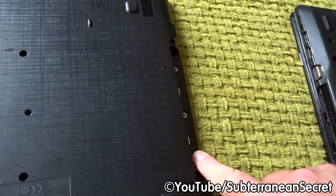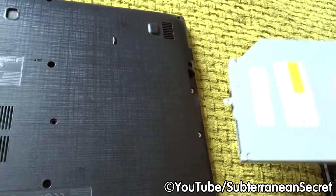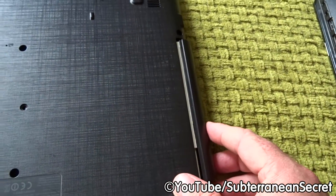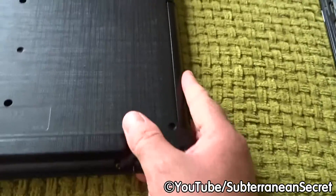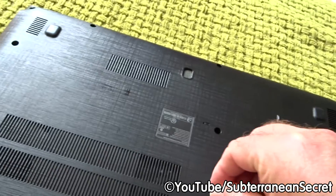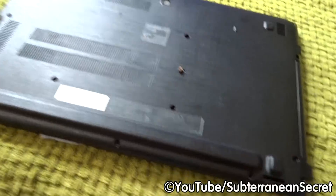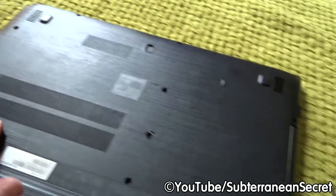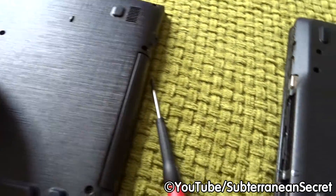Then simply go along and put all the screws back in. Put the screws back in near the drive first, make sure that's down nice and firm. Slot the drive back in — it slots in easily, though you may need a little bit of force. Put the screw back in to hold the drive in place, then go around and put all the remaining screws in, making sure the bottom panel is down firmly and all ports are lined up.